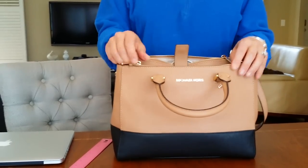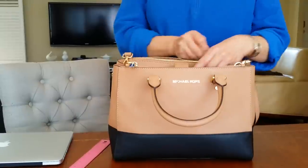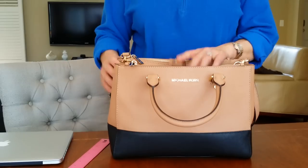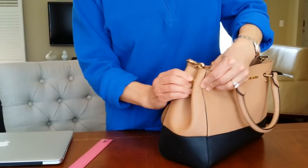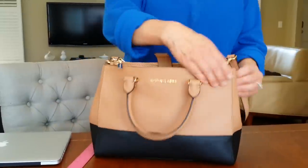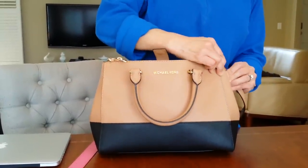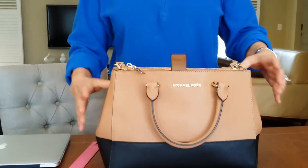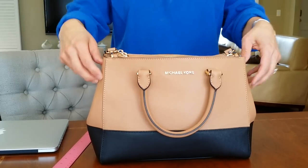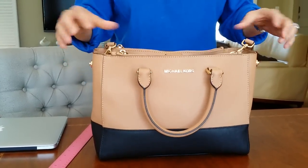I actually love using it. The zipper is very smooth — it sort of reminds me of how Louis Vuitton zippers go really smooth, and that's how this feels to me. It's got a little snap closure so you could snap it up, but it doesn't always stay. That's the only thing — it'll pop out a lot instead of staying closed. When I'm putting a laptop in, it does pop out rather easily.